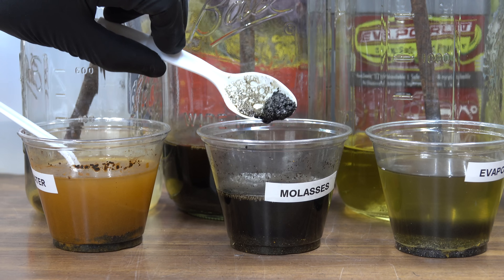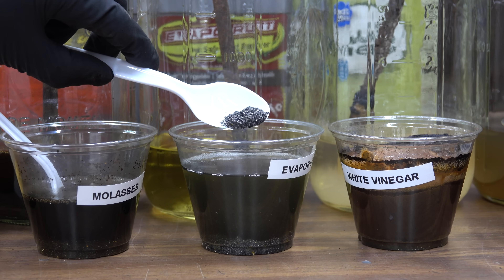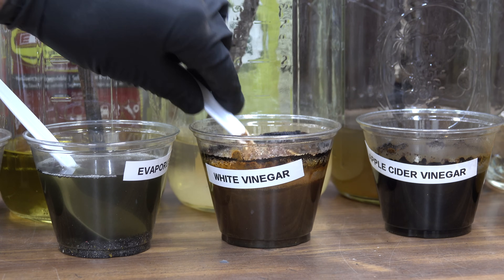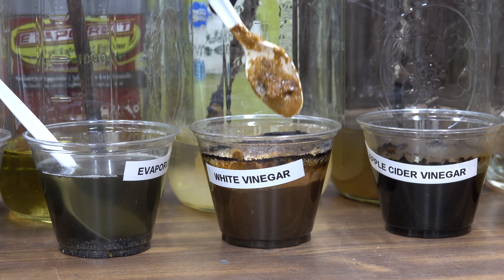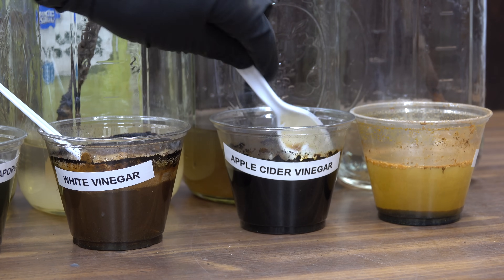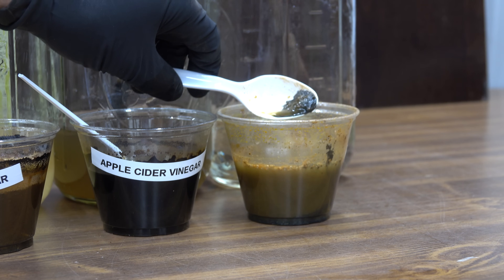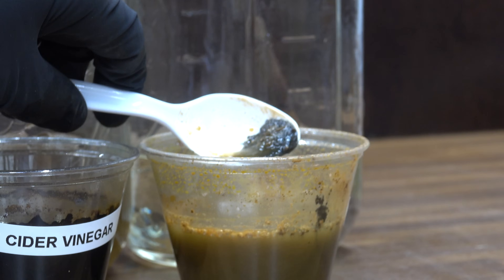The metal flakes exposed to molasses do not appear rusty at all. There doesn't appear to be any rust or any sort of damage to the metal flakes exposed to Evaporust. With white vinegar, there's lots of foam — I don't think there's any metal flakes left; the white vinegar has totally dissolved them. There's not much left with the apple cider vinegar either — maybe a small amount, but definitely very little. The metal flakes in the muriatic acid have thinned out a lot, though I did dilute it quite a bit with water.